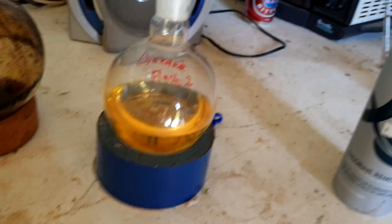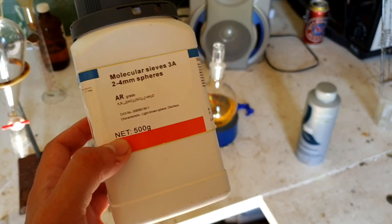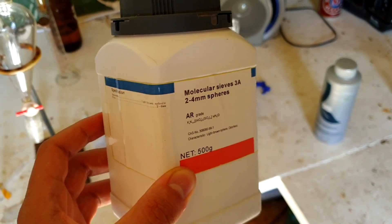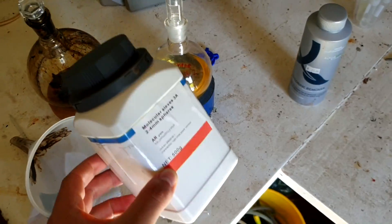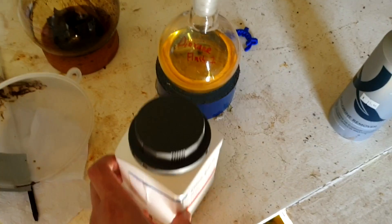All right, we've got our yellow dioxane. Now what we're going to do is chuck in a whole lot of molecular sieves, straight from the box. They're a little dusty straight from the box, but we don't actually care about dust for this because we're going to distill it later on.